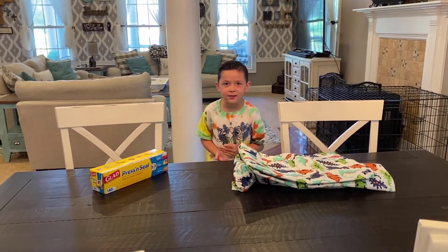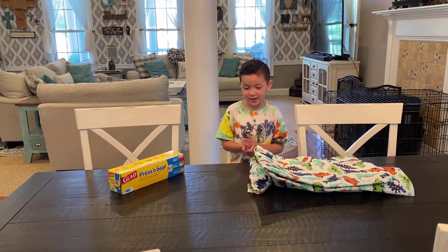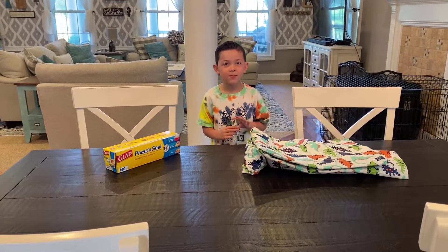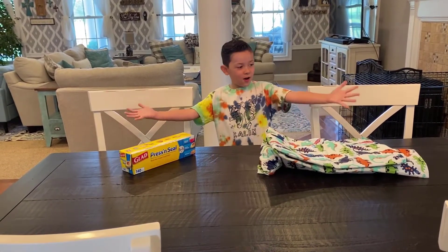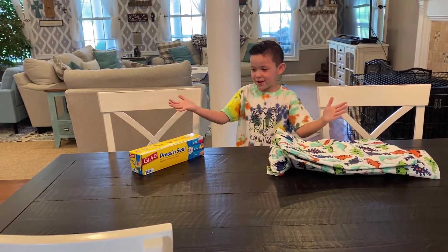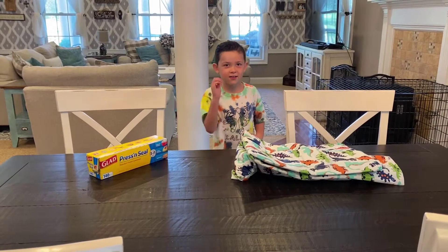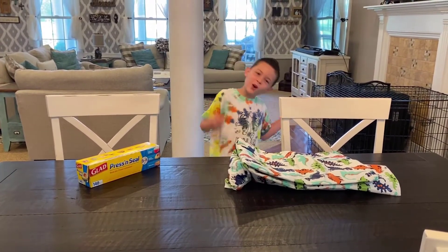We found it on TikTok — if you aren't familiar, TikTok has funny videos. We found it on TikTok and pretty much what they did was put taco nachos on the table and it was so cool. Who's there? Nacho! Nacho who? Nacho business!